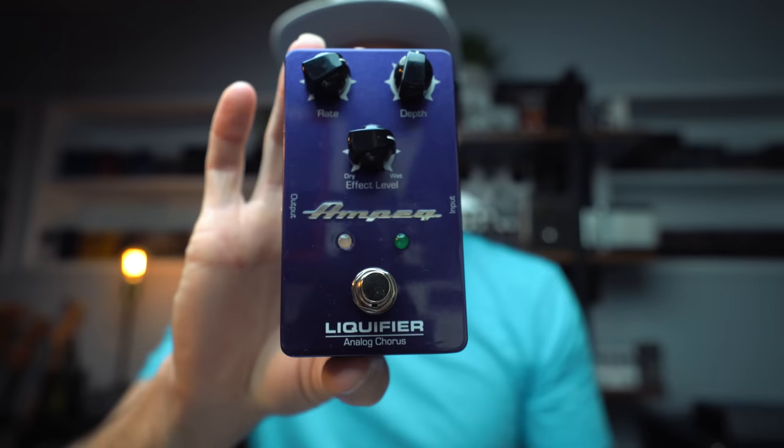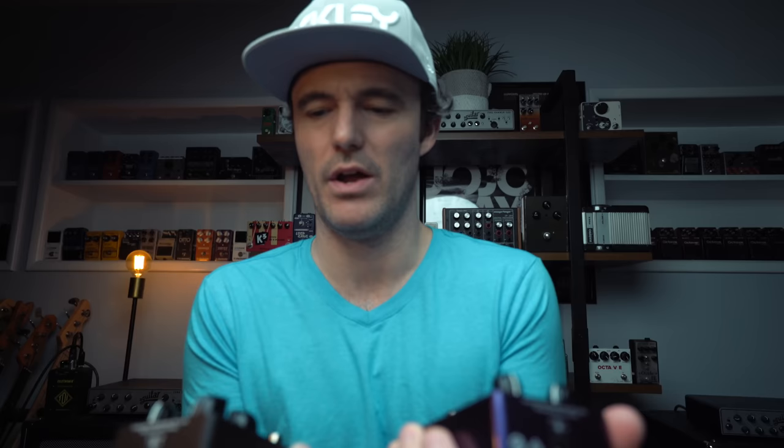Also new to me from the lovely people at Ampeg — I've got four Ampeg pedals: the Optocomp, the Classic, the Preamp, the Scrambler Bass Overdrive Distortion, and also the Liquifier, which is their chorus pedal. Really psyched to check these out. These just arrived like two days ago, so I haven't really had a chance to listen to them too much. I am digging the chorus pedal so far, but we'll definitely put these in a video very soon.